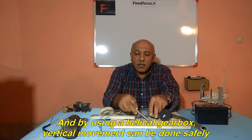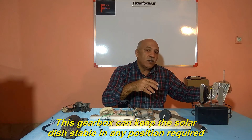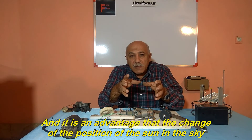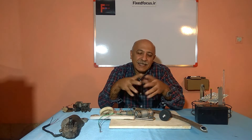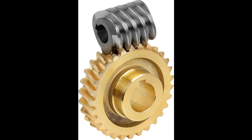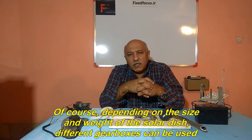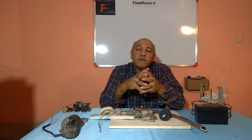By using a helical gearbox, vertical movement can be done safely. This gearbox can keep the solar dish stable in any position required. You can move more weights in vertical motion by choosing the right gearbox. And it is an advantage that the change of the position of the sun in the sky is slow, so we can use a low-power electric motor to move the solar dish. You can see a worm shaft in the figure. This is the shape of a helical gearbox. Depending on the size and weight of the solar dish, different gearboxes can be used.